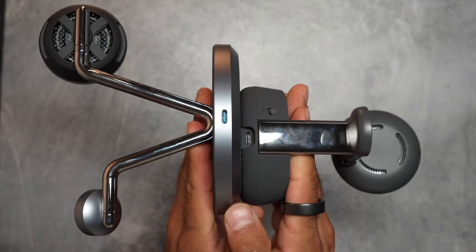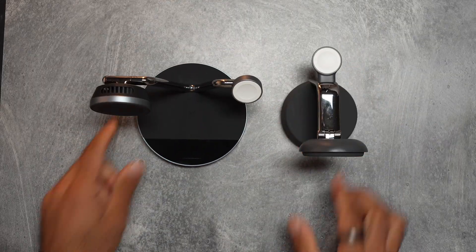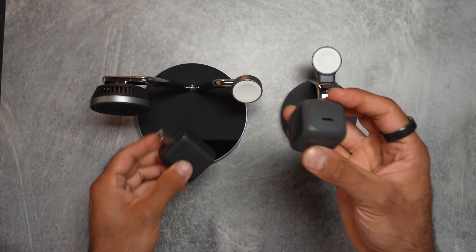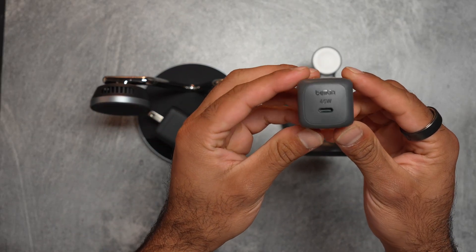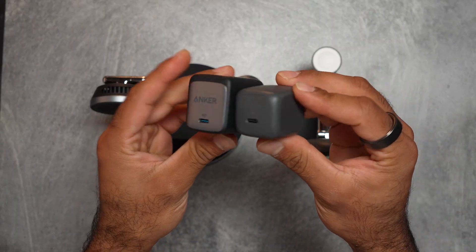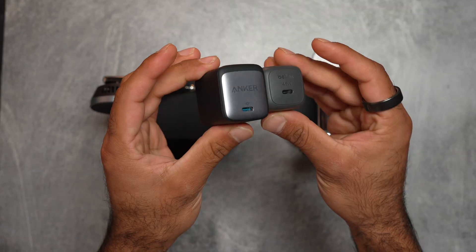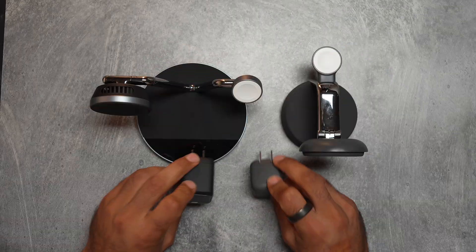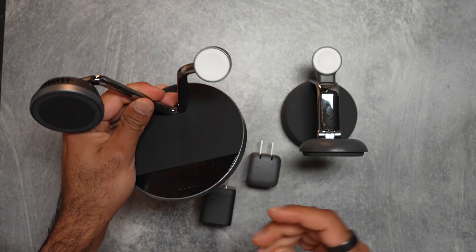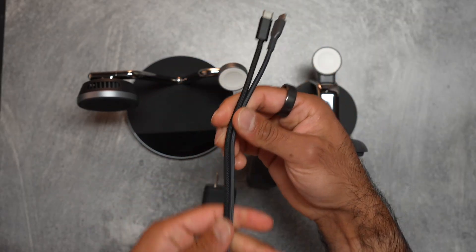They both plug in with USB-C on the back, but there's one major difference in terms of the wattage from the included charging bricks. The Anker gives you a 65-watt USB-C charger with folding prongs, at least in the US. The Belkin gives you a 45-watt, so about 20 watts less, also with folding prongs. You can see the charging brick differences in terms of size and depth. I don't think it really matters once you plug this in as a charging station since you're not traveling with it, but it's worth noting — you are getting 20 more watts on the Anker. The Anker also has a screen, which may require more power.